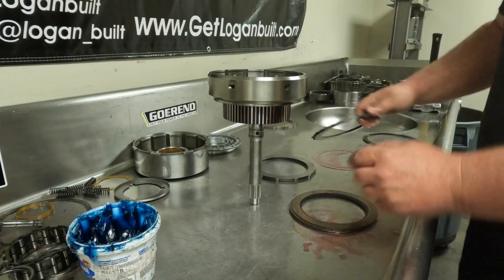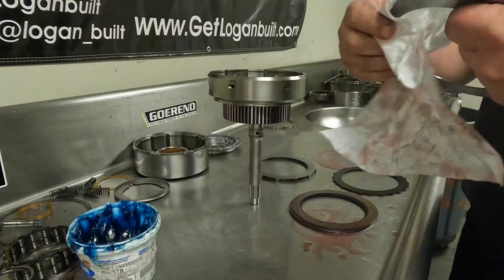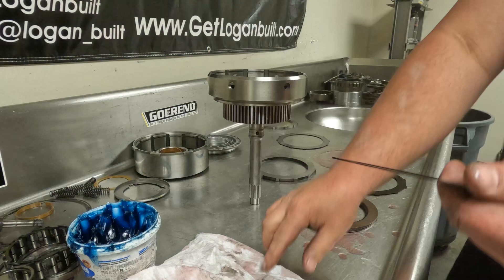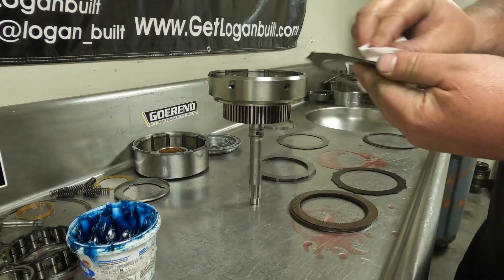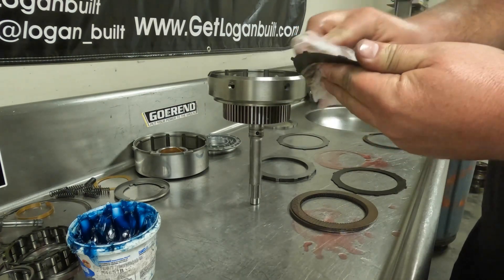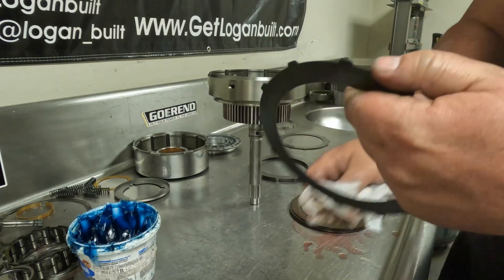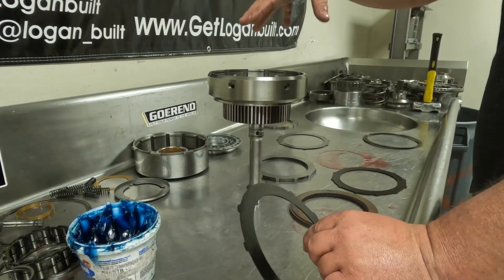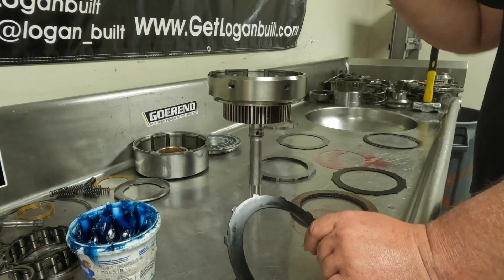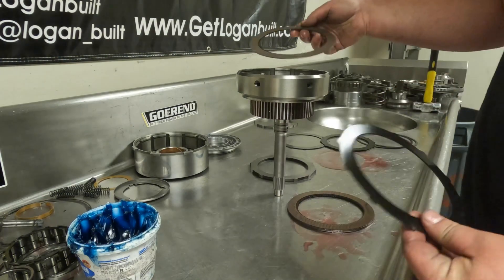We're going to have four forward clutches and three forward steels — one steel is included with the Belleville spring kit, and the other two are thin 70-thousandths steels. Make sure you have all thin steels in the forward clutch, otherwise you won't get proper clearance or depth. Always run four clutches in the front — never five. If you try to fit five, the fifth one almost always comes unsplined, gets hung up in the front planetary, and park and neutral become a forward gear.